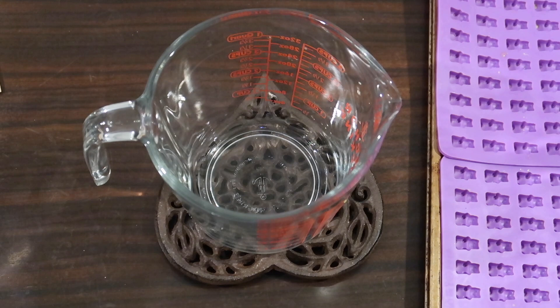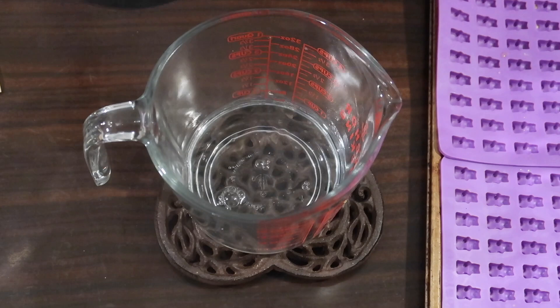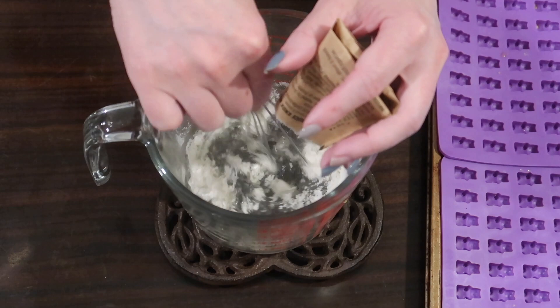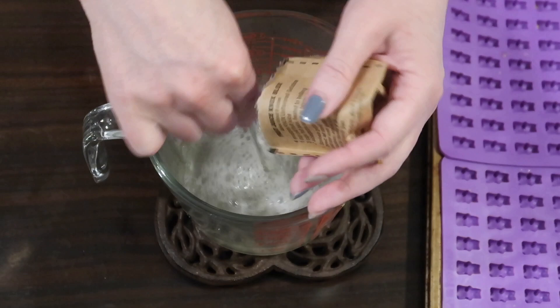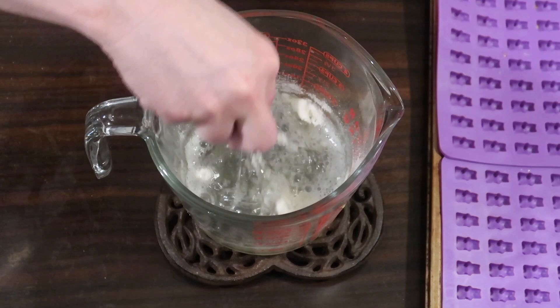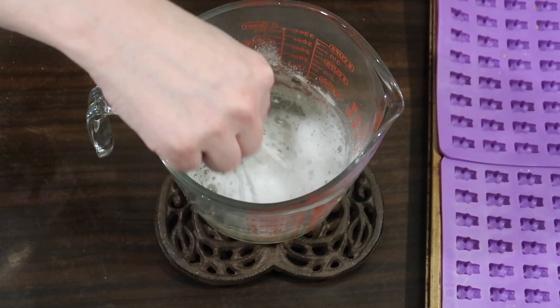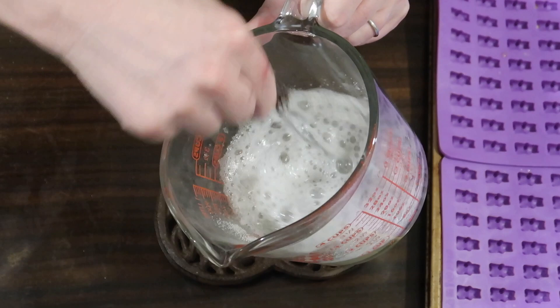For the second batch I'm cutting the recipe in half — that turned out to be the perfect amount. Using my kettle again, I'm adding the water first, then sprinkling in only two packets of Knox gelatin plus half of a third packet, which equals an eighth of a cup total, and whisking it in. You can see how much better it combines this way. Learn from my trial and error here — this method worked a lot better, and cooking on the stovetop would be even more preferable.